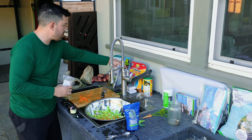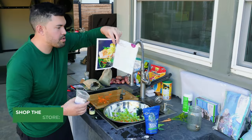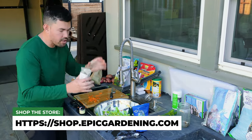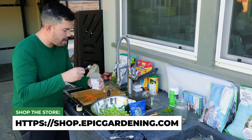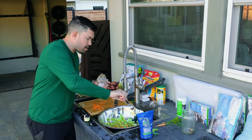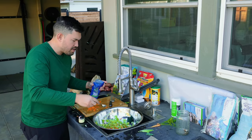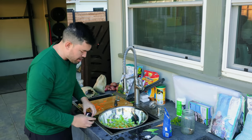By the way, we are using the Kraut Source recipe book, which is on our store because we're going to be using the Kraut Source to actually pickle this. I'm going to use a tablespoon of caraway seed — I know what it smells like and tastes like but I just haven't used it much in cooking. We're going to put a little bit more salt in, just going to one since I put maybe a little bit too much in initially.